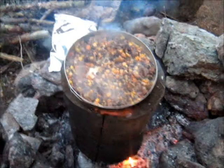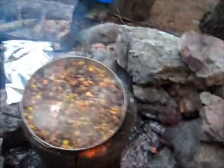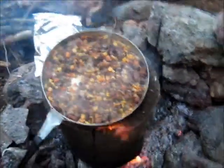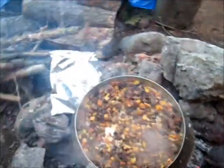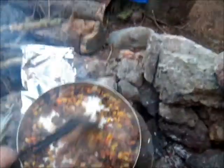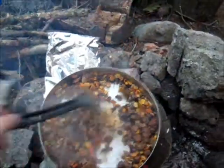Tonight we're having burritos, and again we have a hallowed log furnace, which is kind of neat. So earlier today I just rehydrated my mix of meat and vegetables.